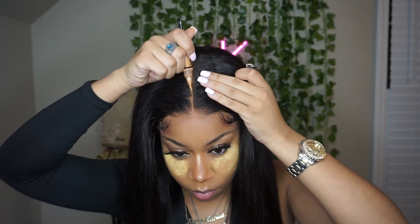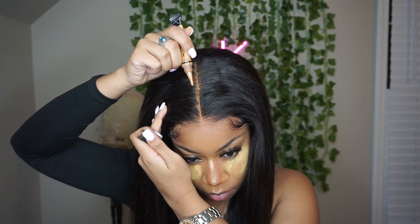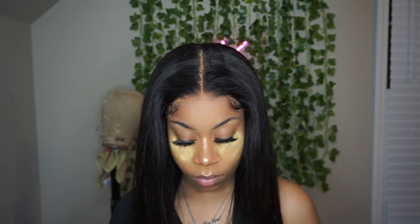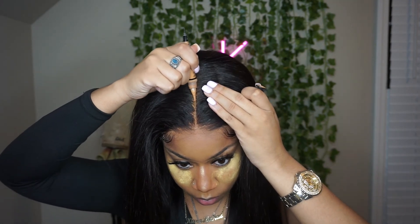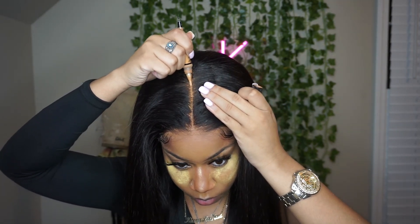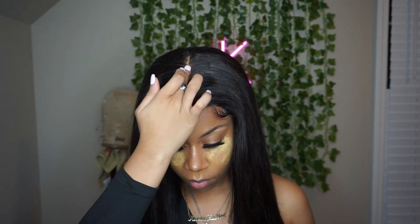I also want to make note that this closure came pre-plucked, y'all. I did not pull out even a single strand of hair from this closure. This was just all me putting it on and pulling out the baby hair that was already on the wig. I did absolutely nothing to this wig except put it on.